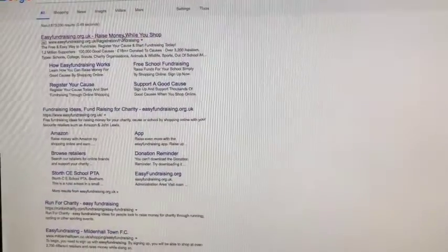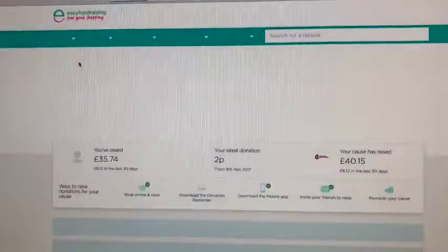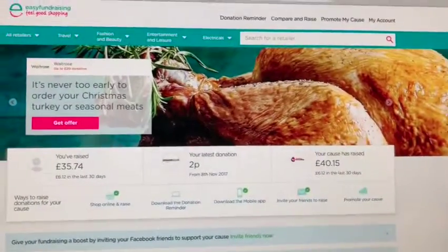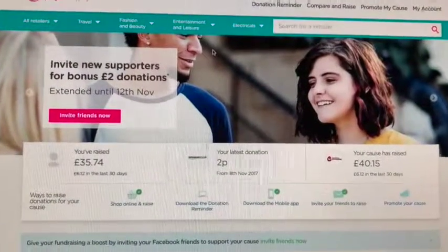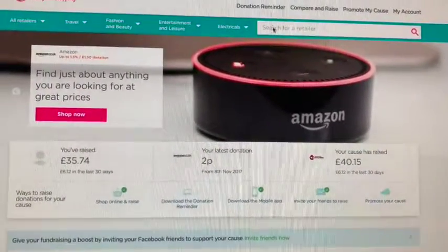We're going to go to a website called easyfundraising — it's normally the first one that crops up in search results. Once you've clicked on that, you create and register a profile. It only takes a couple of minutes and you mainly just need your email address.